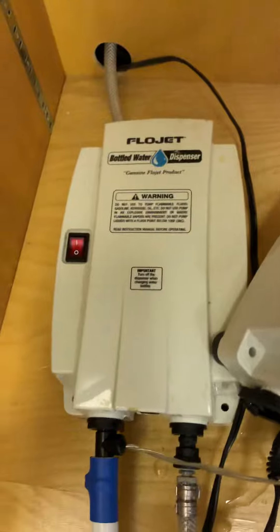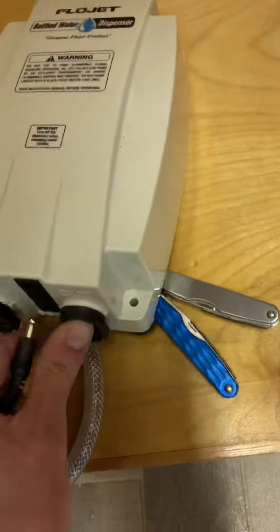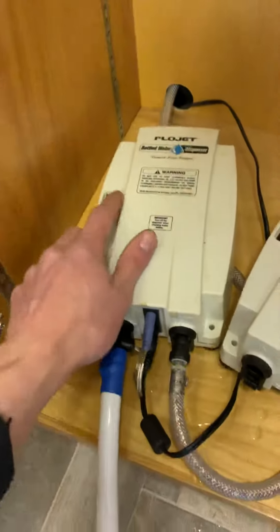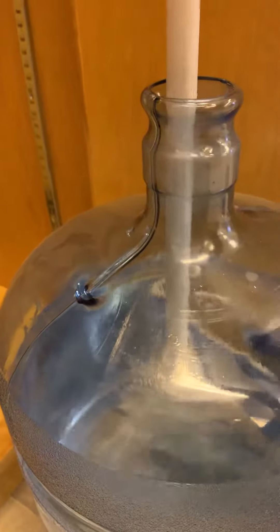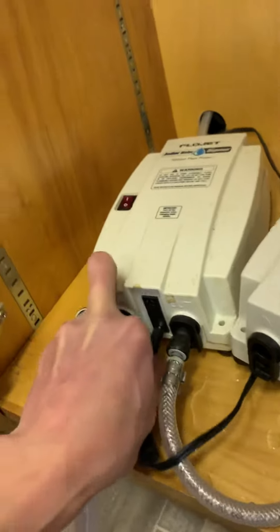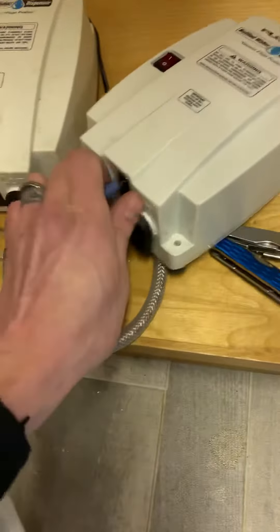Here we have two Flow Jet bottled water pumps. This is the one we're trying to use right now. We'll put the float in, hook up the power — there we go, power's on. Pumping, not pumping, pumping, not pumping. Switching to the other one — not pumping, not pumping. Let's see if I can illustrate this with my meter.